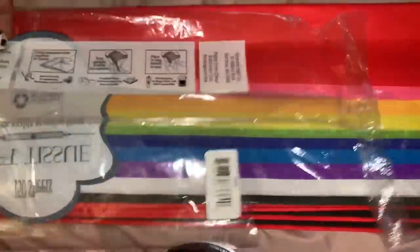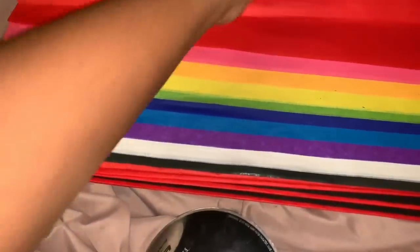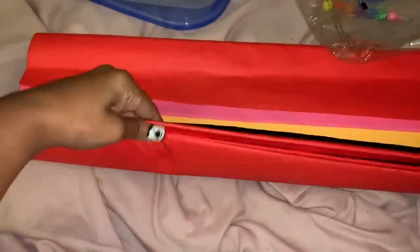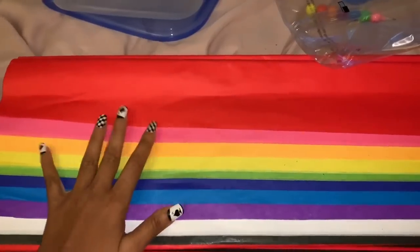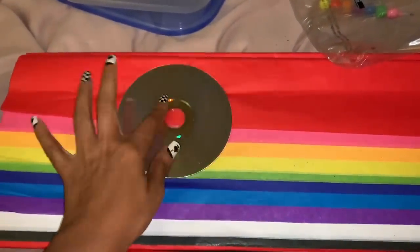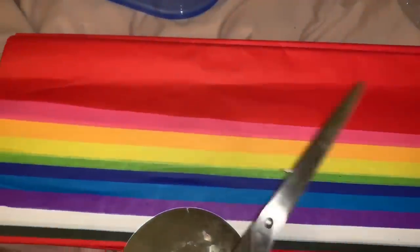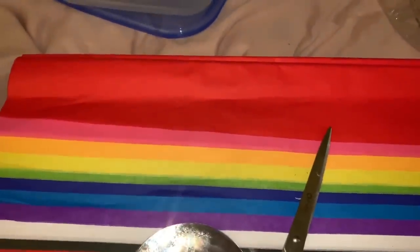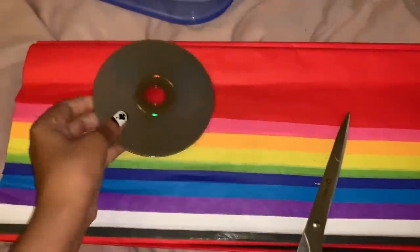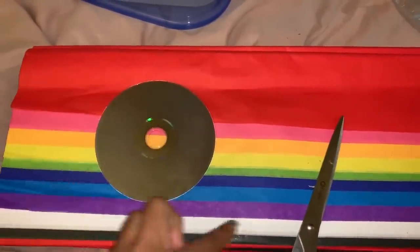I bought this from Ross — it's a 150-sheet pack with all the colors I need, and I paid $4.99 for it. You can get them from the dollar store too, but they didn't have the colors I wanted, so I just bought the whole pack. To start, you just need a circle template — I'm using a CD to trace the circles — plus a pencil and scissors.